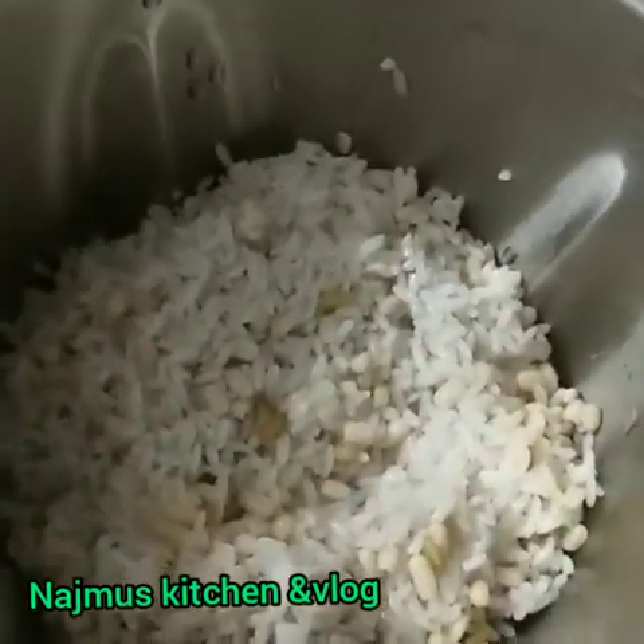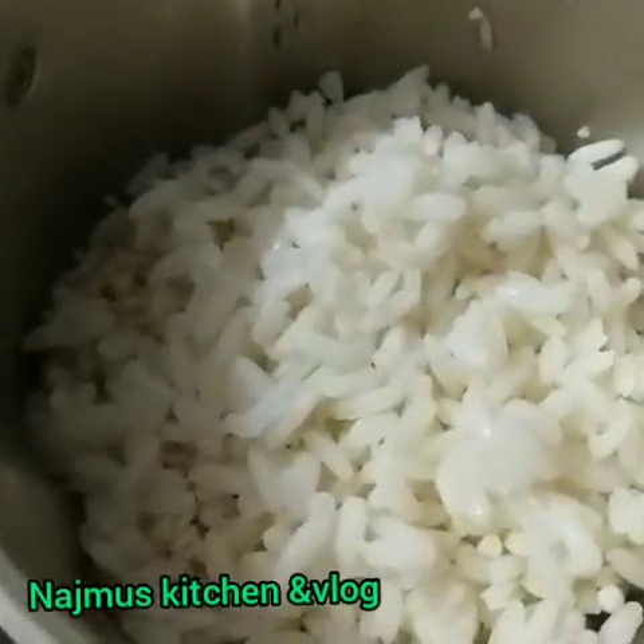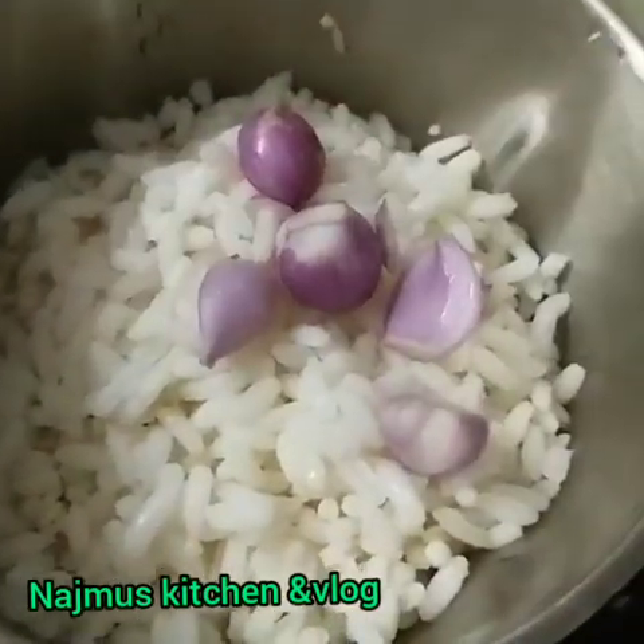This is the easiest recipe. I am going to add a smaller amount of olive oil.